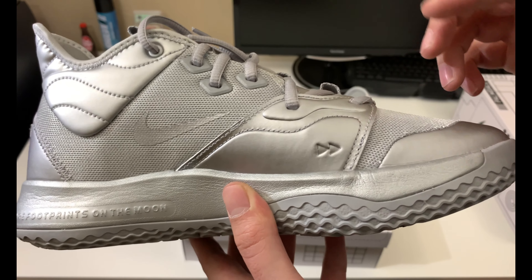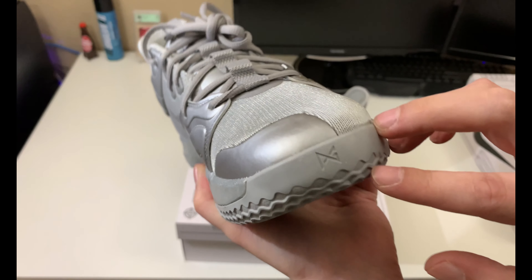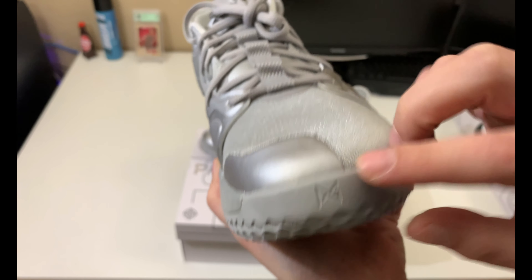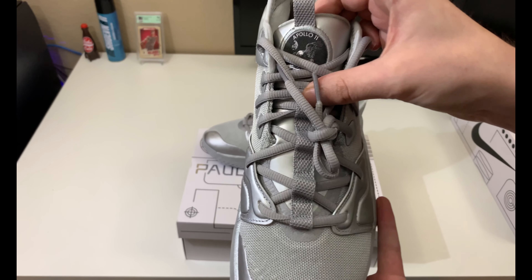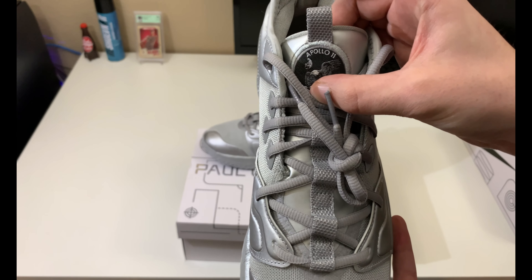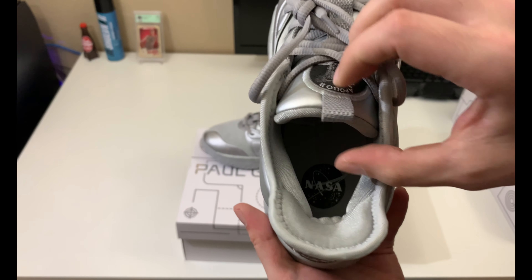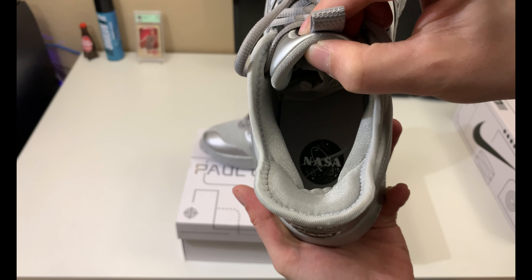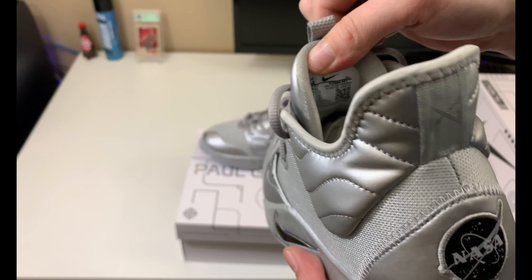There's also a rewind or fast-forward style logo, and you've got the same space-suit material going across part of the toe box with the PG logo. On the tongue you have 'Apollo 11,' which was the Apollo mission that landed on the moon back in 1969.